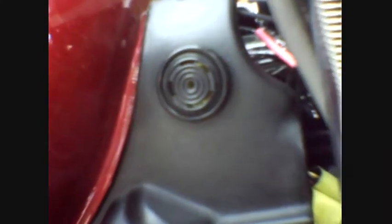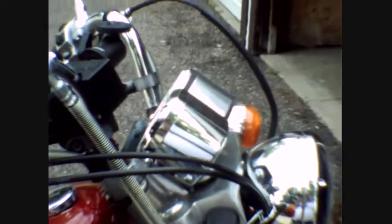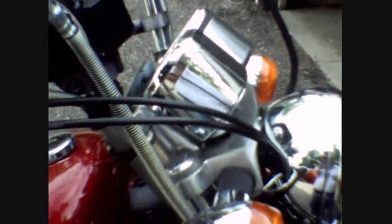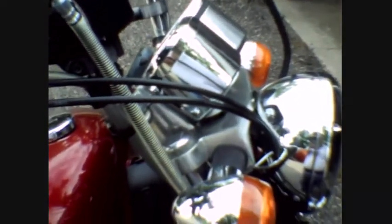I just Dremeled a hole through the plastic there, and I'm hoping that this thing is waterproof — I haven't tested it in the rain yet, but we shall soon see. I didn't install a switch like Smyrna cowboy did, but if it becomes an annoyance while vlogging, maybe I'll just do hand signals. But there she is.